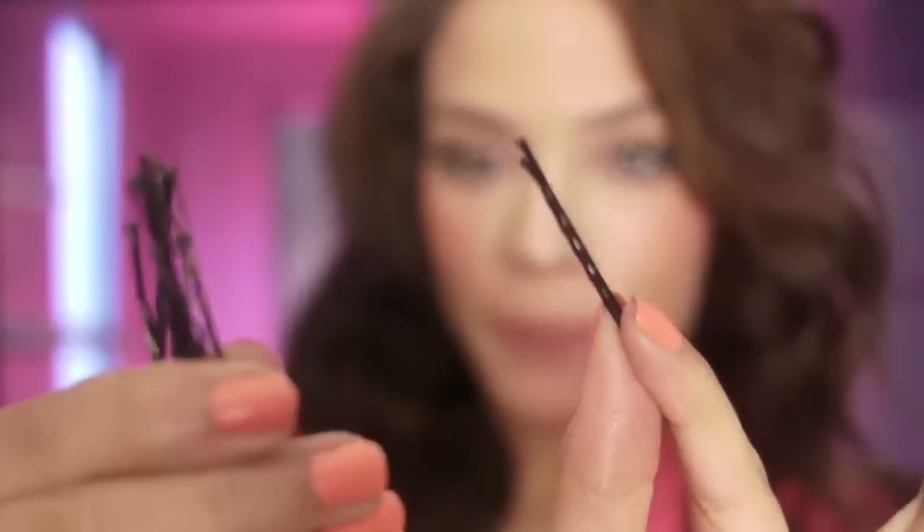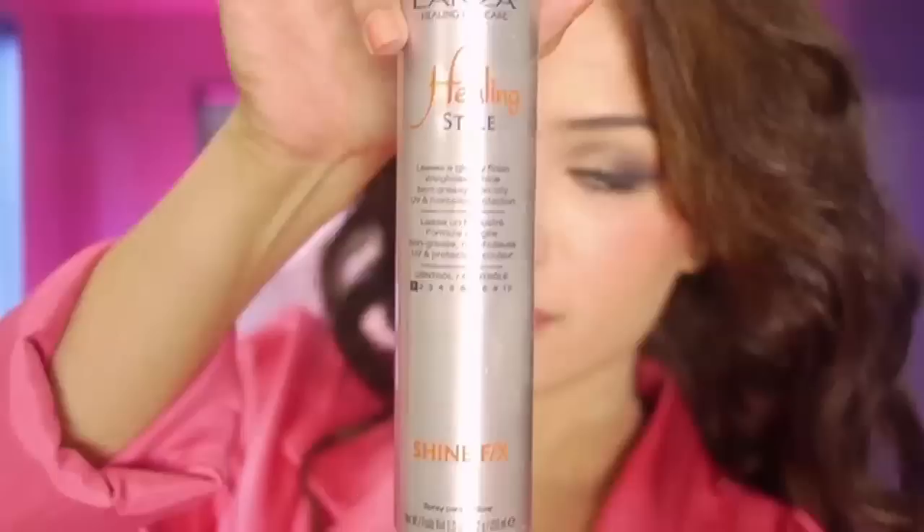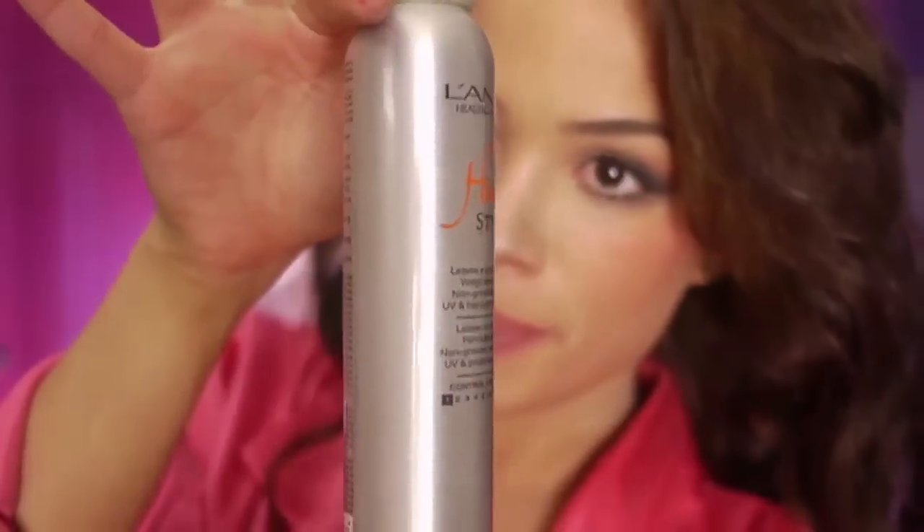Some heat protectant spray, just for the little amount of heat that we're going to be using. Some shine spray — this is my favorite shine spray in the whole world, I love this so much. And if you have naturally straight hair that has a hard time holding curl, you might want to apply some mousse before styling your hair. This way it holds a little bit better.